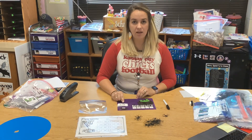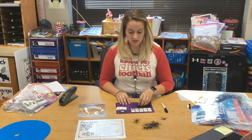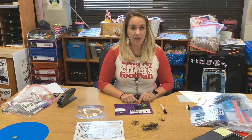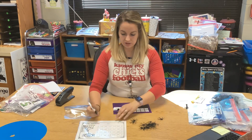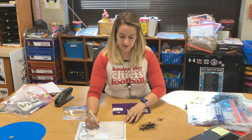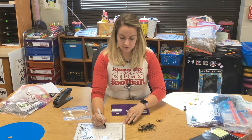And it wants me to take away three. This is my takeaway cauldron, so I'm going to take away three from my cauldron. How many spiders do I have left? I have two. So I'm going to go to my recording sheet and write my number sentence: five minus three equals two. I only have two spiders left.